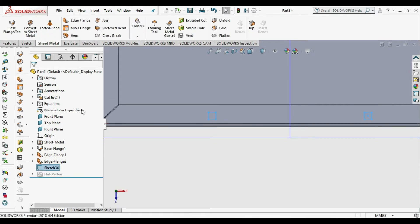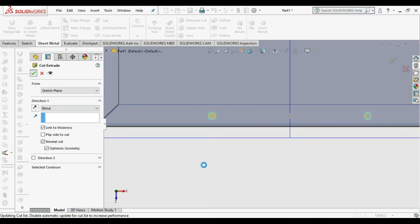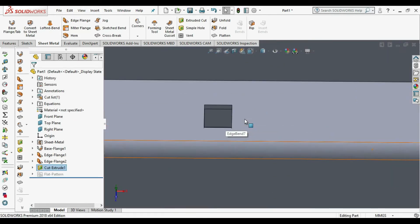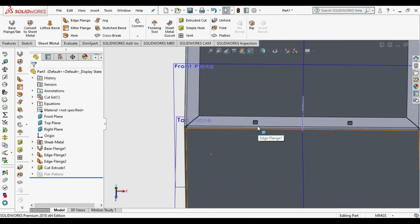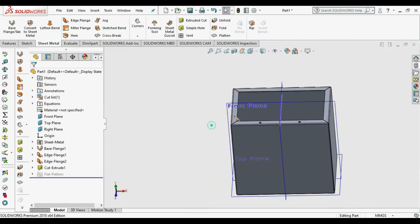Our sketch is fully constrained. Then go to Extrude Cut, select Link to Thickness, and press OK. Our edge flange part is cut. Now we need to mirror this to the other side of the edge flange.